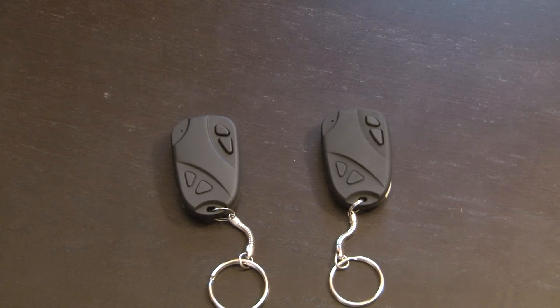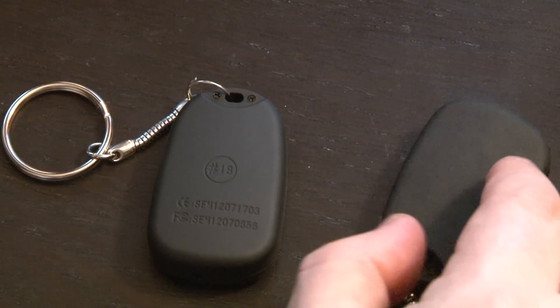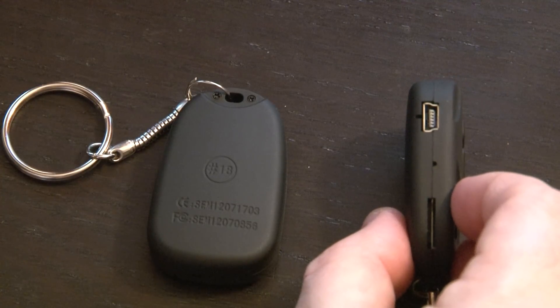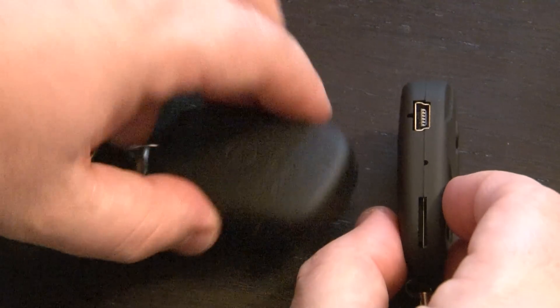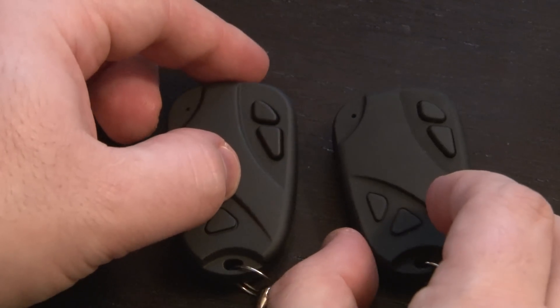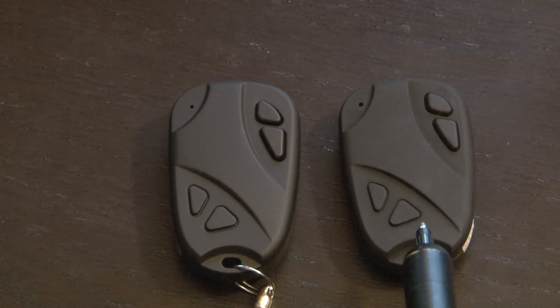While these two keychains and devices might look the same, they're actually quite different. The one on the left is the new one I just received that records in 720p high-definition video. As you can see on the back, it's stamped number 18, while the one on the right is not stamped at all. The one on the right has a traditional mini USB while the one on the left — the new one — has a high-definition digital output. While these two devices look the same, the one on the left records in a much higher quality H.264 high-definition video, while the one on the right is much lower quality, low-definition.